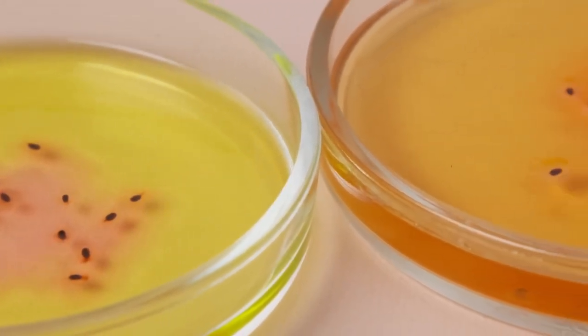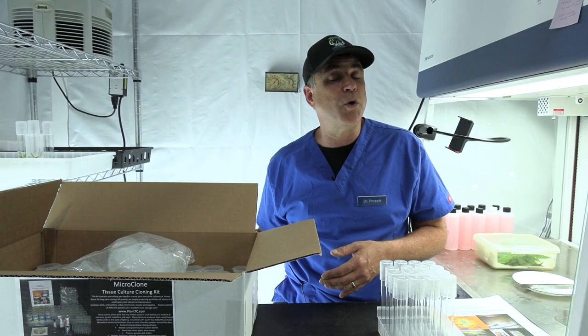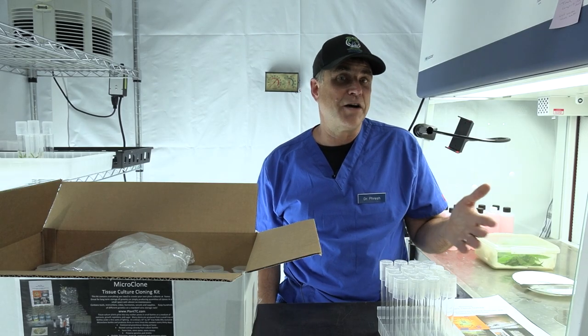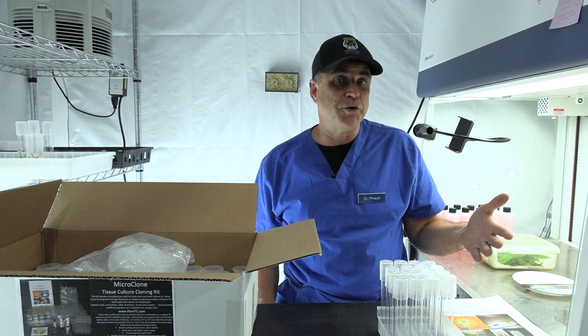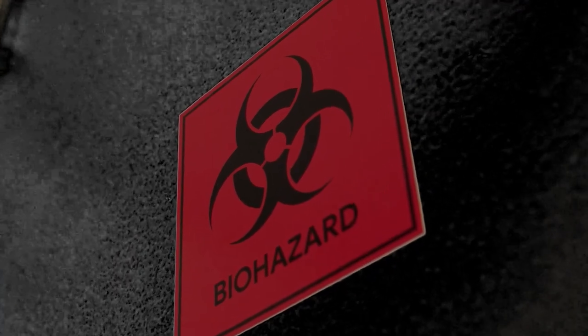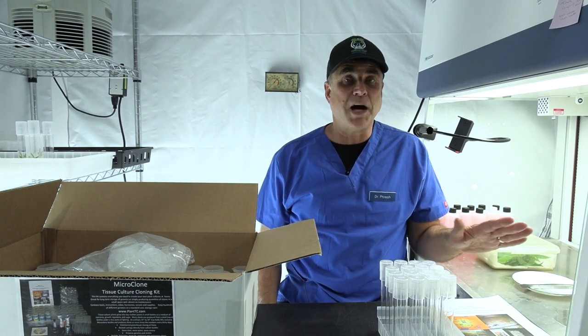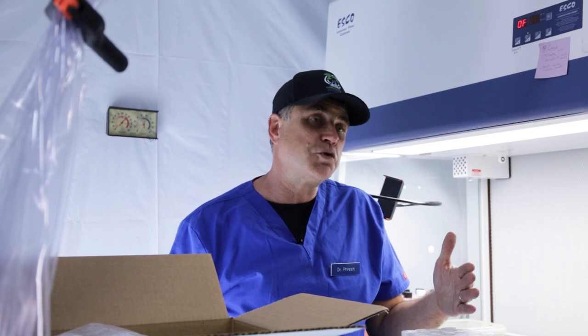The longer mother plants are around, the more likely they are to pick something up, whether or not you see it. And certainly if you're going to clone that a thousand times, it's going to keep spreading. What we do is we just arrest that — we're able to stop it and do all of this work using veg plants instead of mother plants to give you all your new stock.